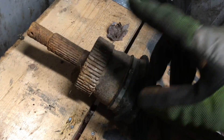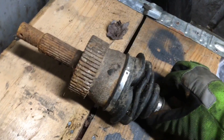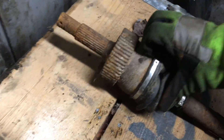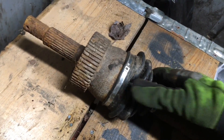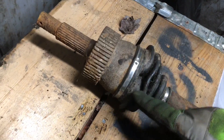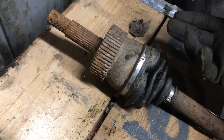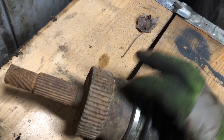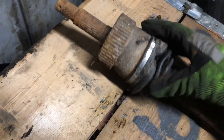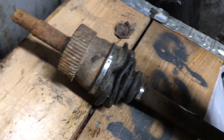The downfall of the CV axle is there's nowhere to grease it — it's all enclosed. It has boots with bands that keep water out, but the downfall is you can punch holes in the boot. Off-road a stick or rock can tear the boot, let water in, and there are no greasable fittings whatsoever. Once it's dry, it's dry — no grease, nothing.